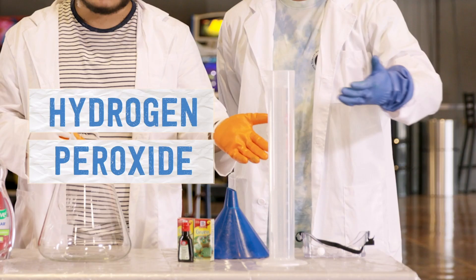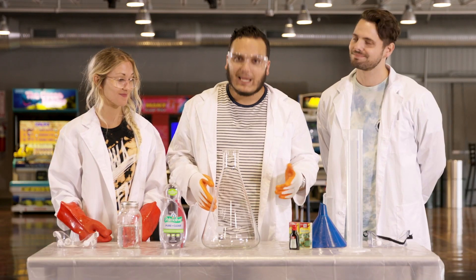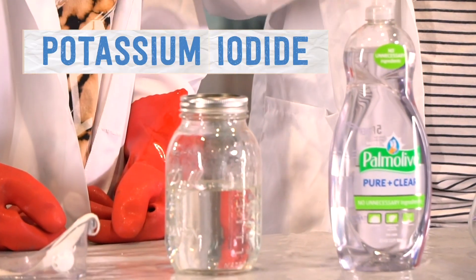We need hydrogen peroxide, dish soap, food coloring — green, of course — and we need potassium iodide.